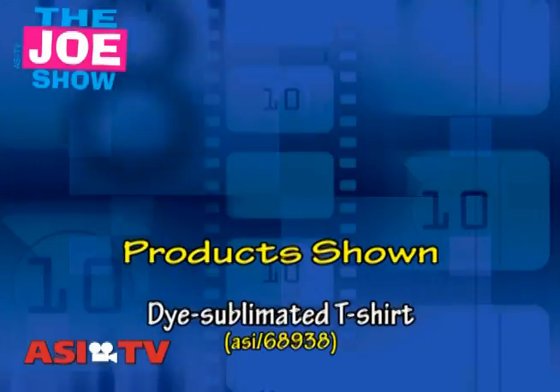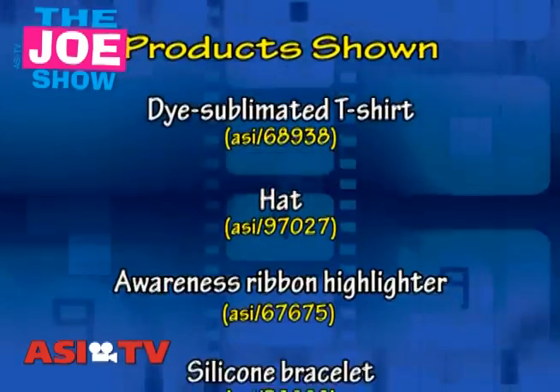Those are all the products I had for you today. Remember, if you need any more information on anything you saw here today, please contact your distributor partner and they would be happy to help you. Thanks a lot for watching. We'll see you on Thursday. This is ASI TV.